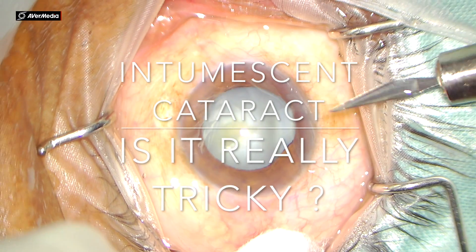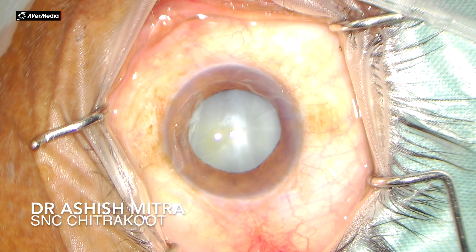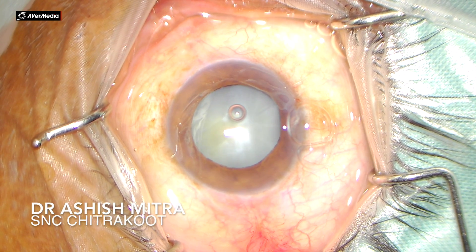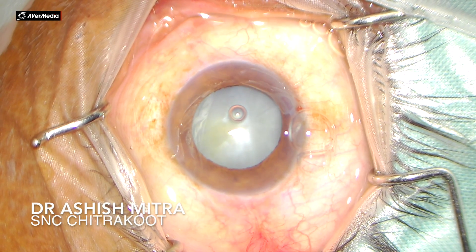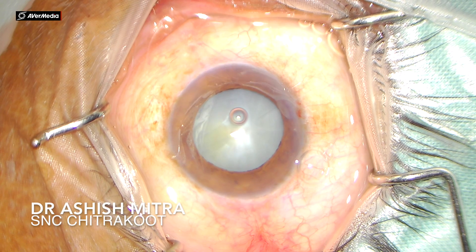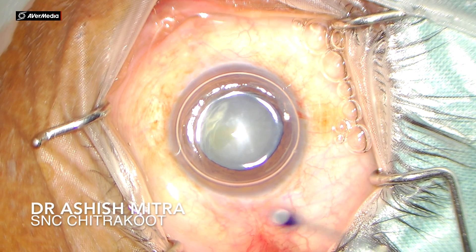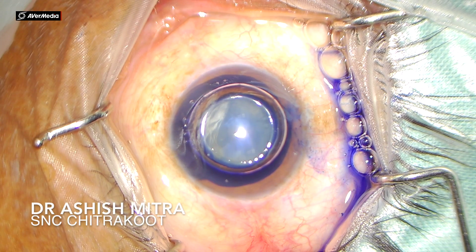Hello friends, today I'm presenting intumescent cataract — is it really tricky? What I mean by tricky here is this patient does not have a fully dilated pupil, and it is an intumescent cataract. These cataracts have high intralenticular pressure, which has a high chance of extension while making the rhexis. These patients most of the time are middle-aged and the cataract is not very hard. The only tough time we have dealing with such a cataract is making the rhexis, and once we are through after making that rhexis, most of the problems are solved because the nucleus is not very hard and we can emulsify it easily.